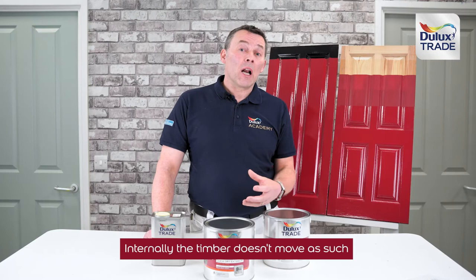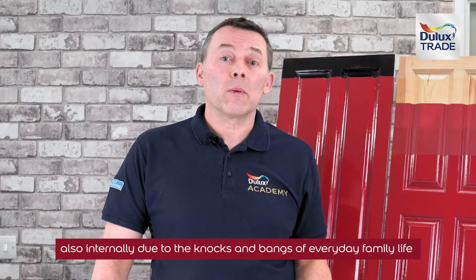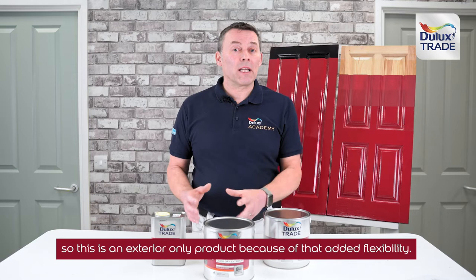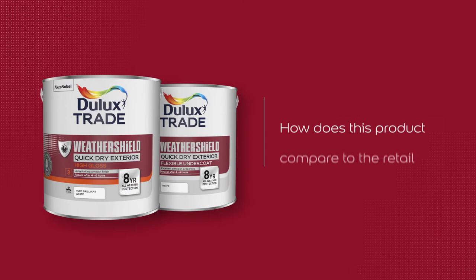Internally, timber doesn't move as such, so the paint doesn't need to be as flexible. Also internally, due to the knocks and bangs of everyday family life, the paint needs to be a little bit harder. So interior paints tend to be harder, while exterior paints are more flexible — which is why this is an exterior-only product.